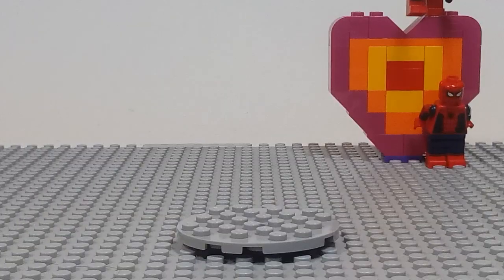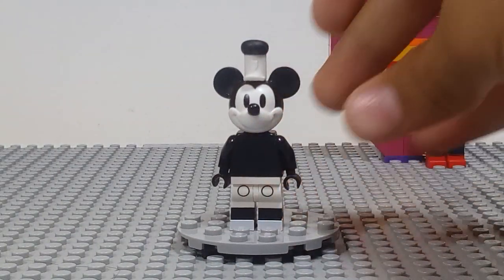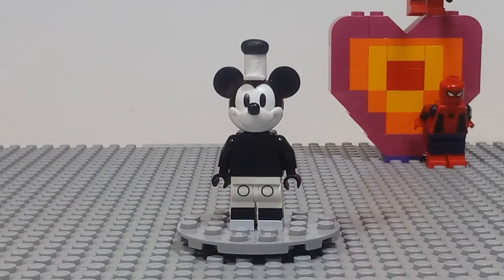I thought I'd start off with Black and White Mickey Mouse, or Steamboat Willie. No accessories will be reviewed in this session, because I think that once I get them all, I might do all of them together and review their accessories and have a nice long video. So today I'll just review the minifigures themselves.